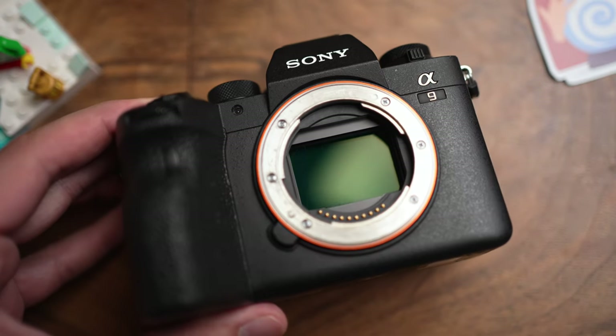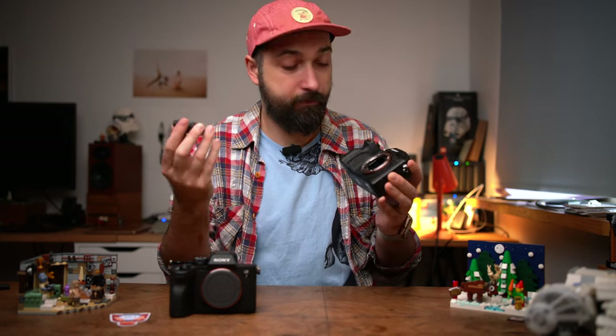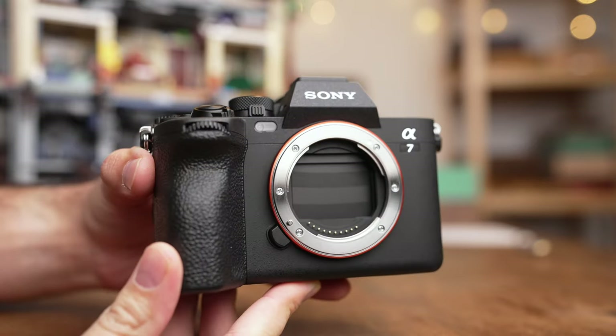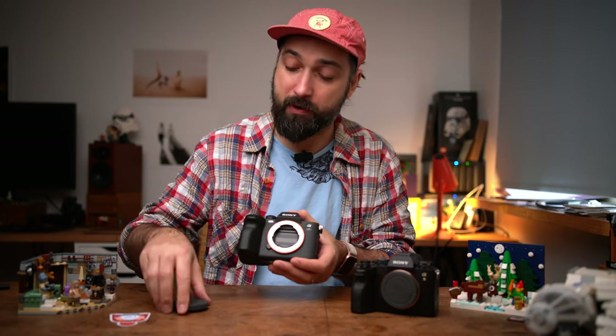Yep, that's dust on your sensor. The problem is bigger since we all switched to mirrorless, because the sensor is right here when you open it up — there's nothing in between. Sony a7 IV now has an anti-dust shutter feature, hiding the sensor behind the shutter, but I don't think you should use it. I'll tell you why in this video, and also show you how I clean my sensors.